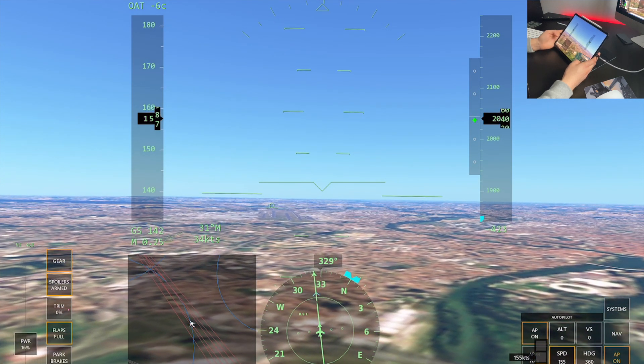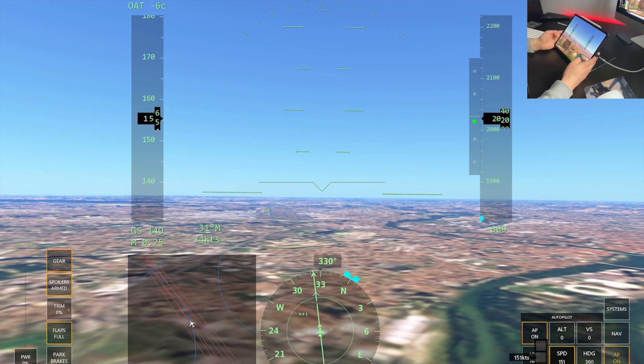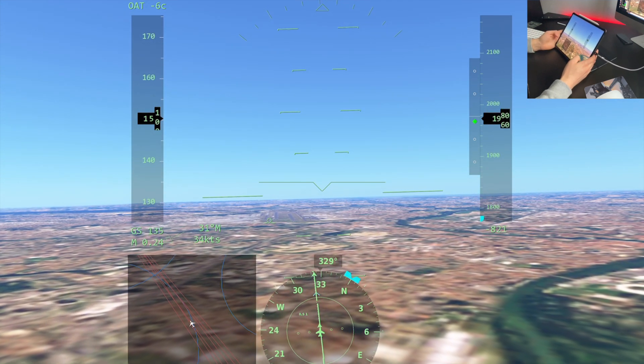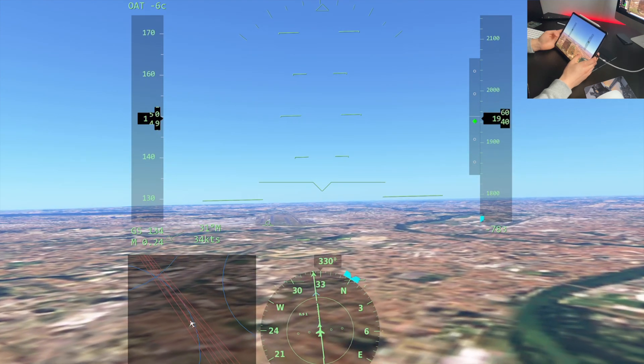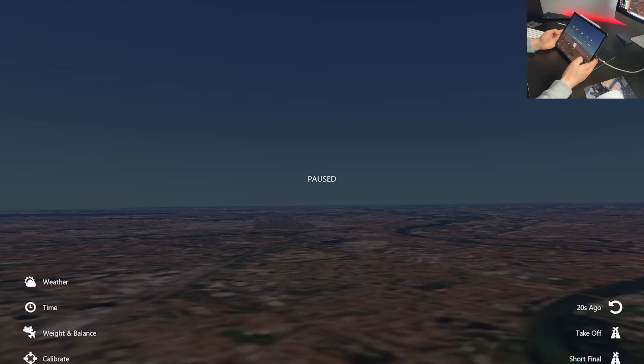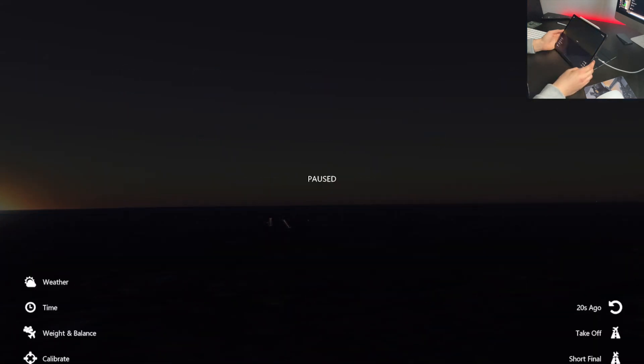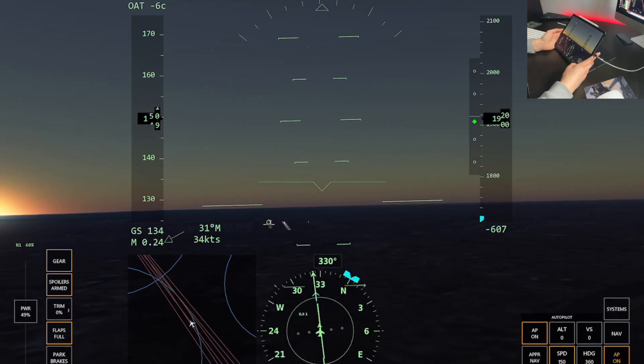That wasn't the ideal landing because the PAPIs weren't the right colors, but that was how to land smoothly. So I'm going to set my speed again to 150 knots and find that sweet spot. Let me change the time of day to sunset so you should be able to see the PAPIs much better - they're the two lights on the side of the runway.